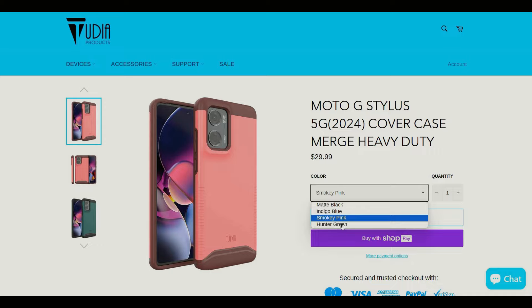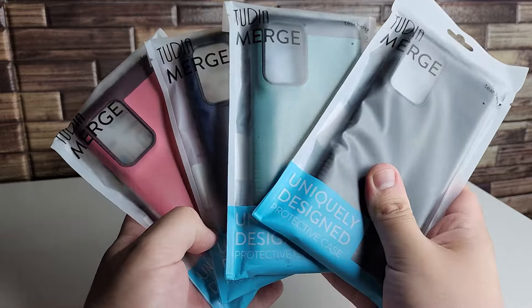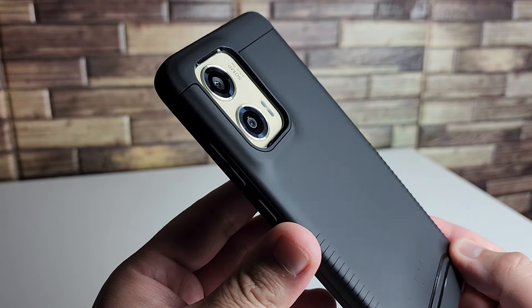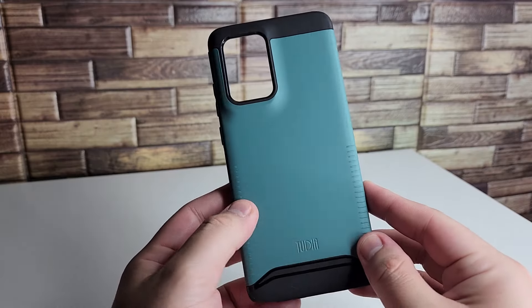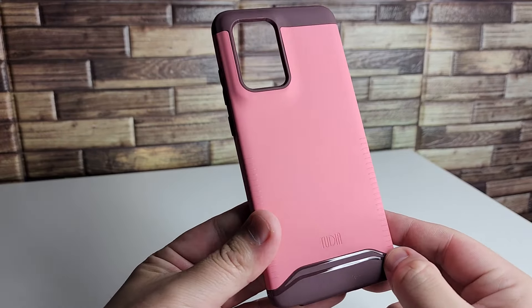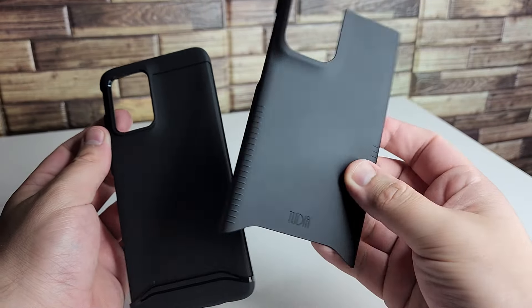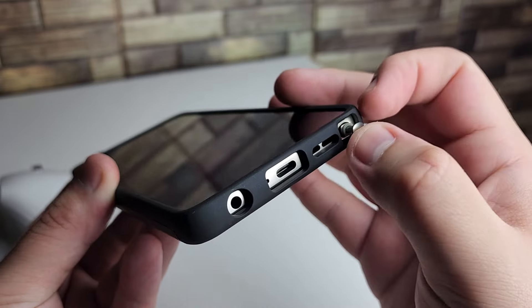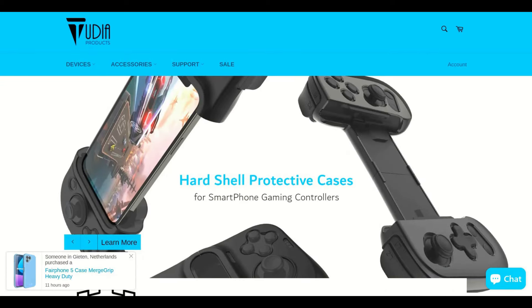I'd like to give a huge shout out to Tudia for sponsoring today's video. Tudia just released their new Merged heavy duty case for the Moto G Stylus 2024 edition. It has a raised edge around the camera and screen protecting the most important parts of the phone without feeling huge and bulky, a grippy layer around the sides and back, military grade protection and tough rhino technology for dual layer protection against drops and scratches, a clicky and tactile volume rocker and power button, and all of the necessary cutouts. Tudia has been a long time favorite in value for money cases and this one doesn't disappoint. Check out the link in the description and top comment to learn more.